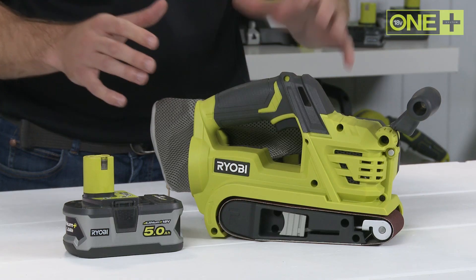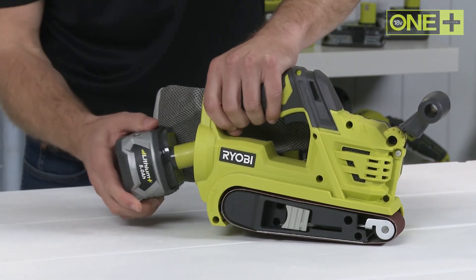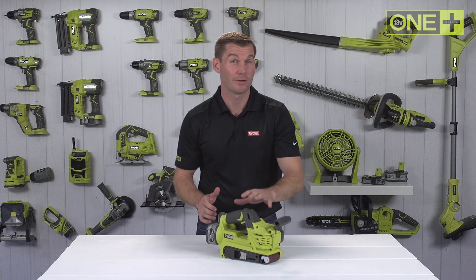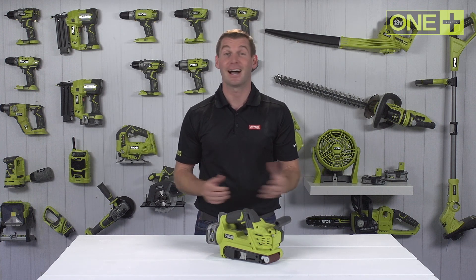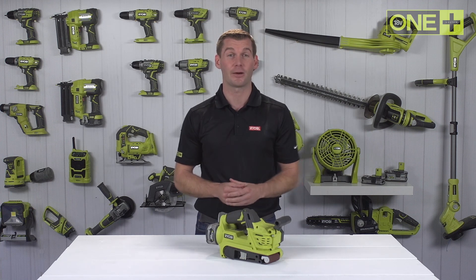Ryobi's pioneering belt sander brings heavy-duty sanding applications into the cordless arena. With a removal rate of up to 700 grams of material per hour, this belt sander will tear through unwanted material, ideal for applications such as sanding doors, tables, and other large areas.